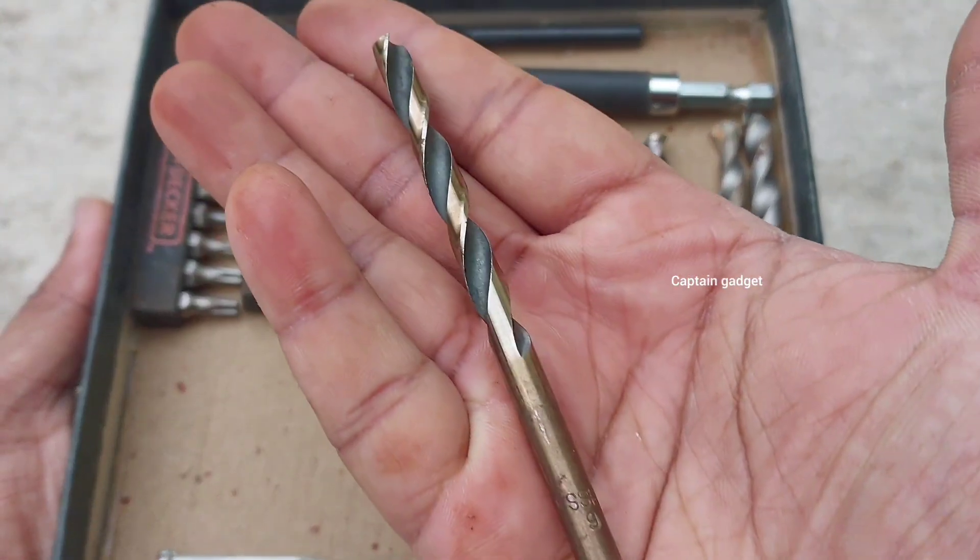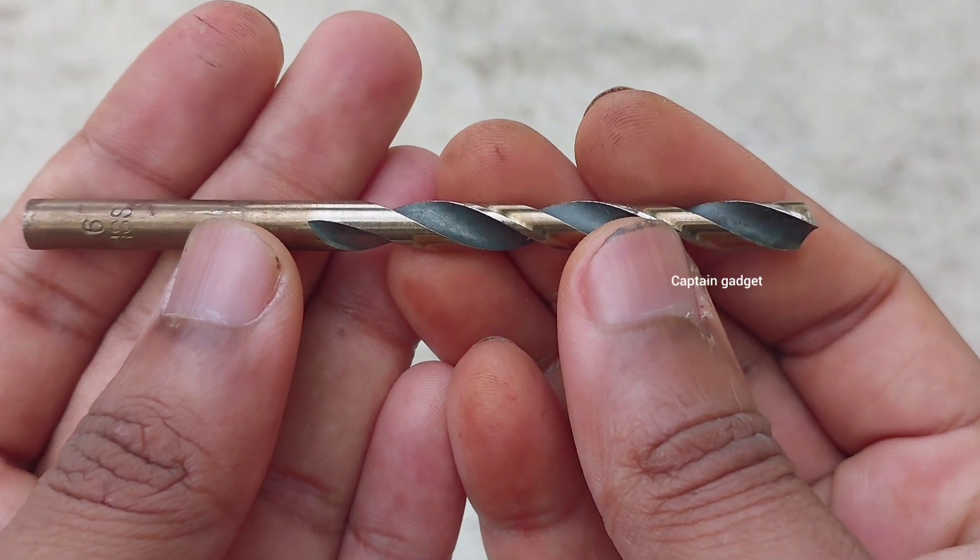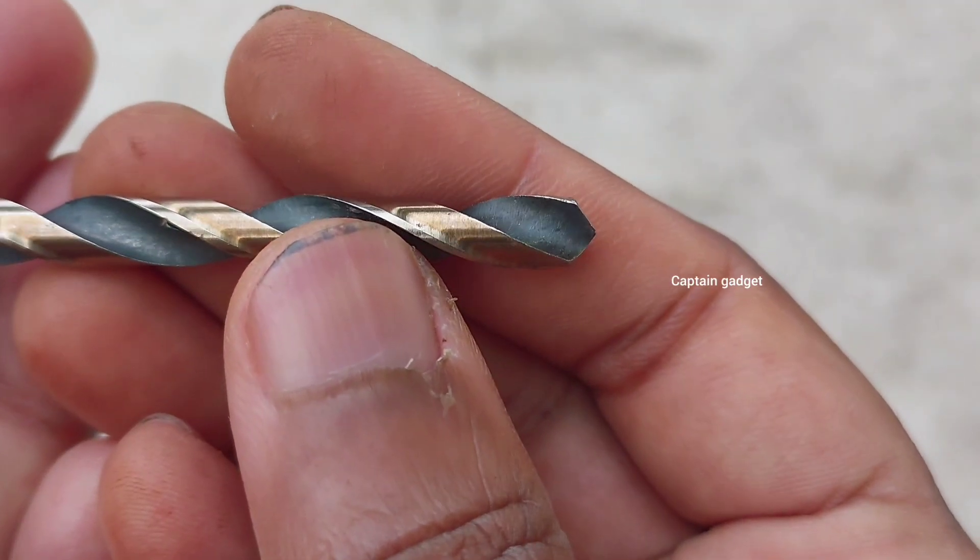We need an HSS bit. When you drill metal, don't drill too fast and apply enough downward force.